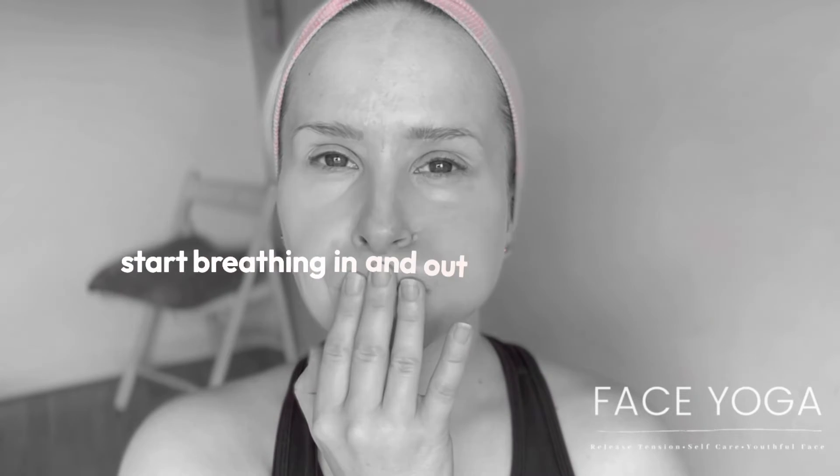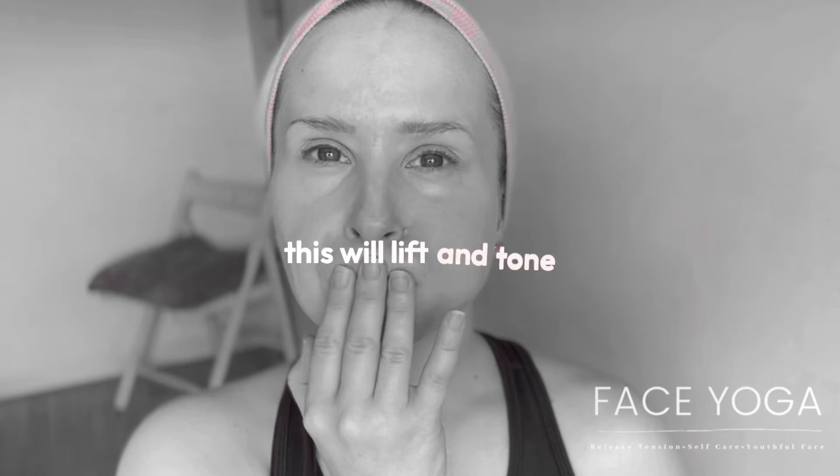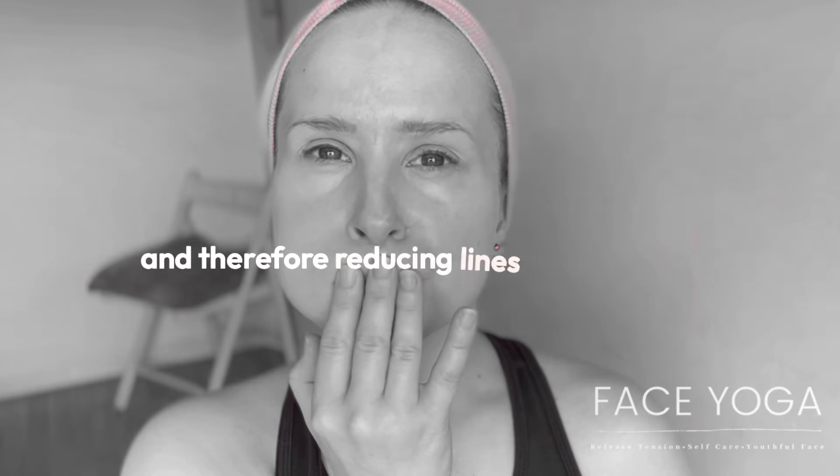Start breathing in and out through your nose, and then start to transfer the air from cheek to cheek, puffing out each side. This will lift and tone the muscles to firm your cheeks and therefore reducing lines and wrinkles.